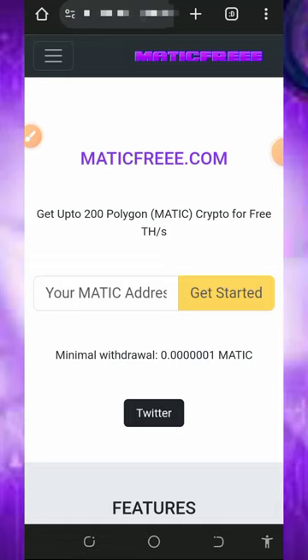Hello guys, welcome back to this update. Today I found this particular website where we're going to mine unlimited MATIC tokens directly to your wallet without any single deposit or investment. I decided to make a video review about this website so if you're interested in how to mine free MATIC tokens directly to your wallet, you can jump into this platform. On this website you can mine over 337 MATIC tokens in a single day.